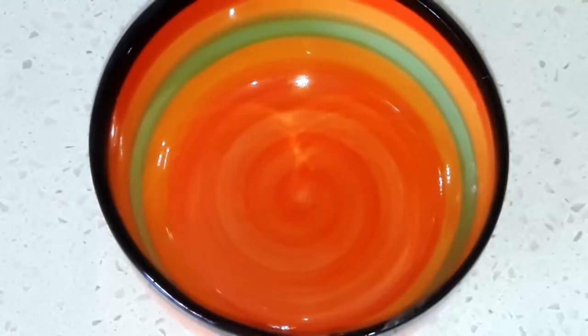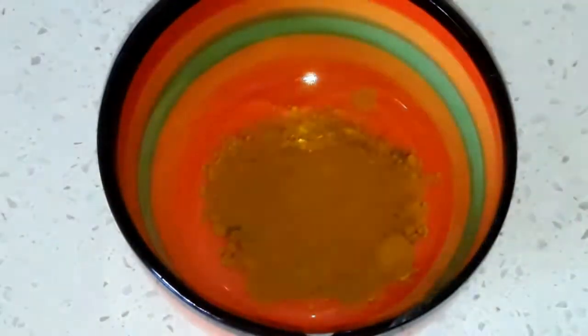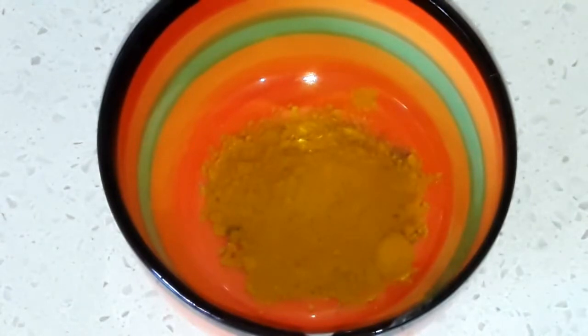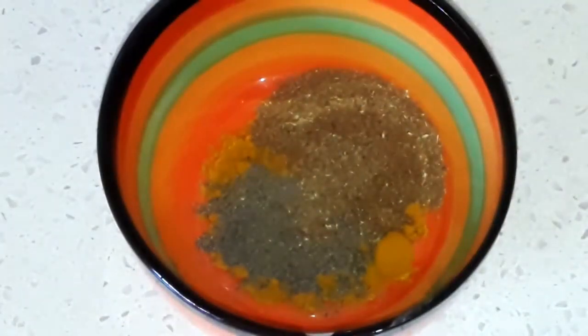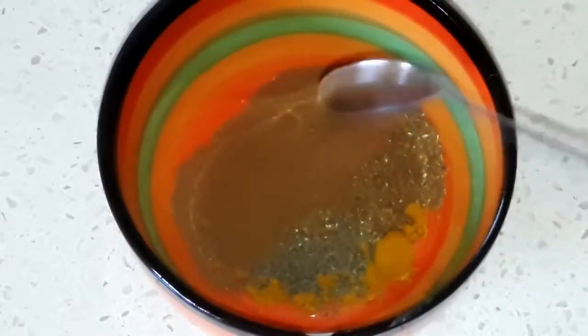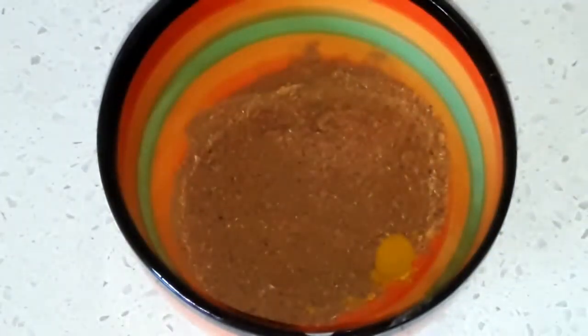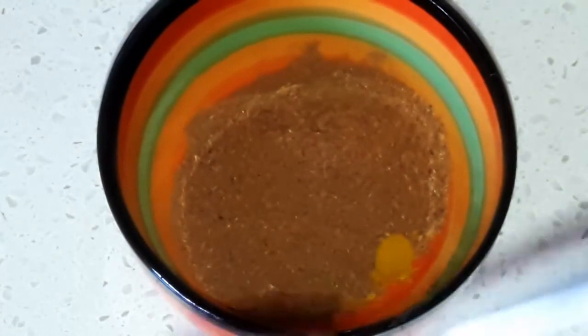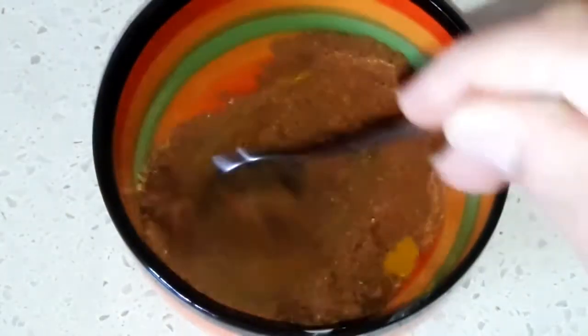And now let's see our spices that we're gonna use in this meal: a small spoon of cumin, small spoon of turmeric, half small spoon of black pepper, small spoon of coriander, half small spoon of cinnamon in powder, small spoon and a half of fish spices, half spoon of cloves. Mix all together and divide them into three parts.